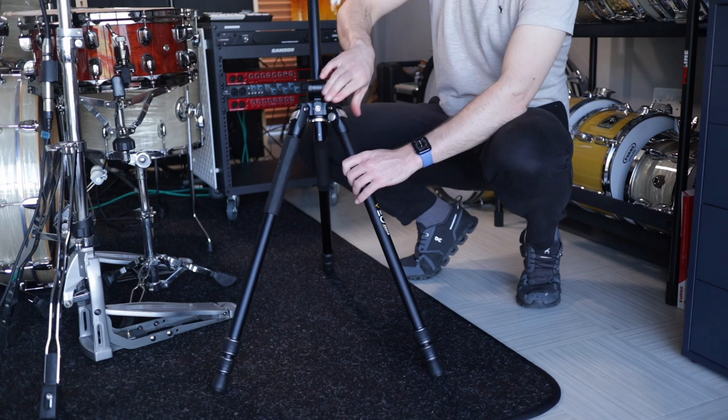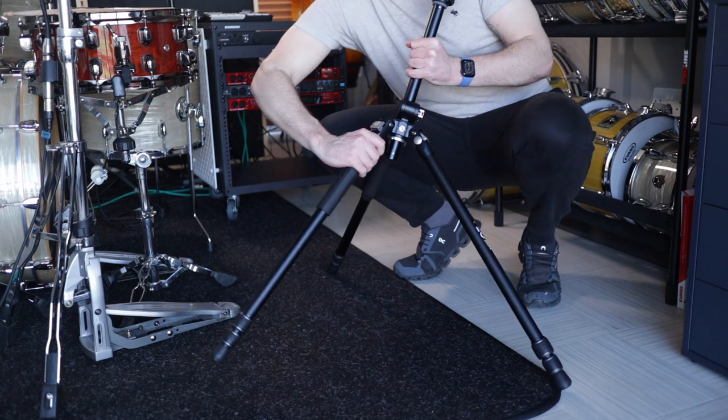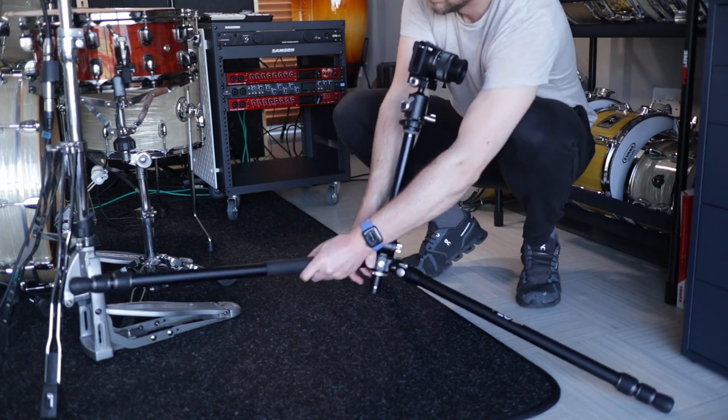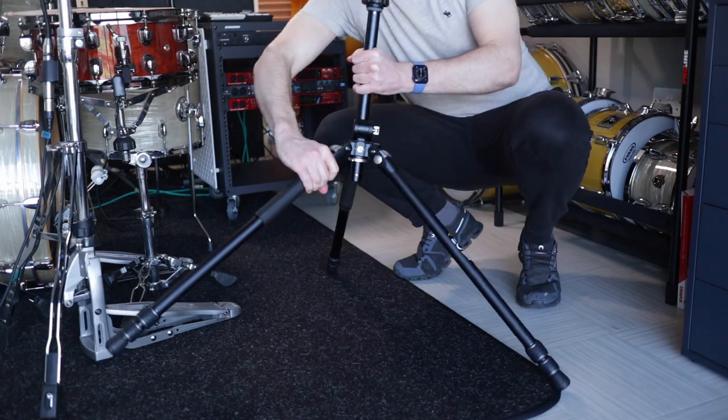The legs have three positions: standard width, wider, and wider still — and it clicks to let you know where you are. I pretty much use the standard setup for most of what I've been using it for, but it's good to have the extra options available if you ever need them.